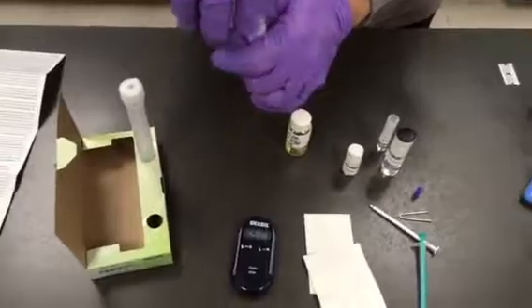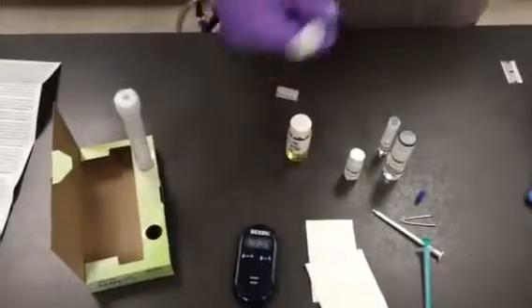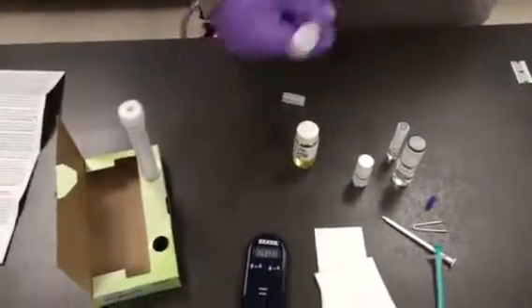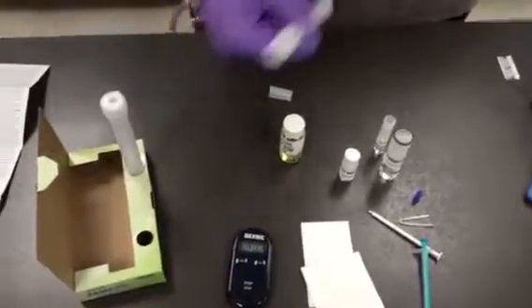Now we're going to cap it and shake it as vigorously as we can for about one minute. It's important that we get everything mixed well — shake it as hard as you can during that minute. It's good to have your nine-minute timer ready to go, whether you're using your phone or a stopwatch, so that when you're done shaking you can time that reaction.